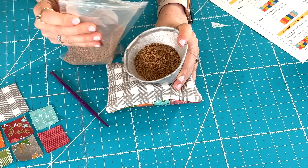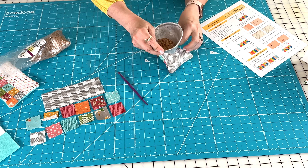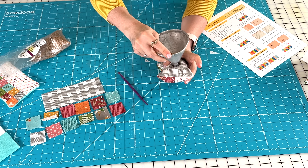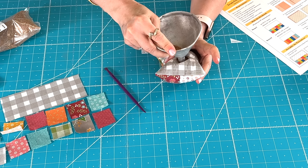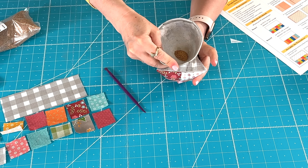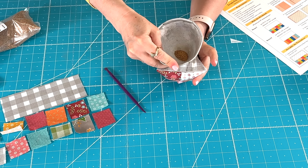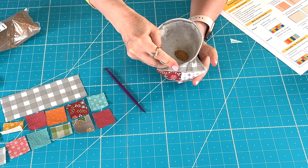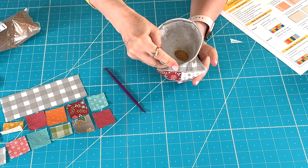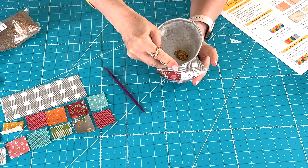When you get close to full, you might want to use a chopstick or some kind of tool to push the filling into the edges. I really like this tool called 'that purple thing' — it's a vintage quilting tool that's been around forever. I like using it to push my filling in, and sometimes it's amazing how much more you can get in than you think. You can also use the edge of the funnel to pack the filling and make room for more.